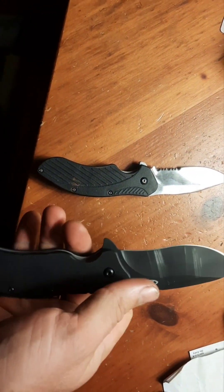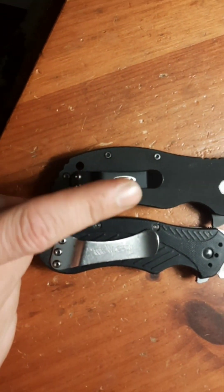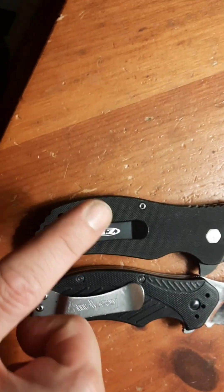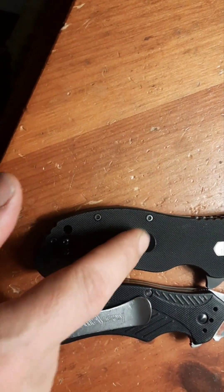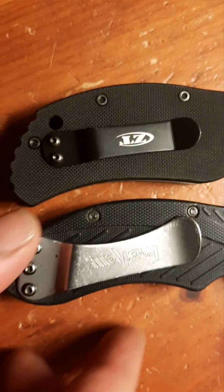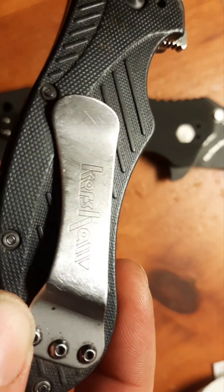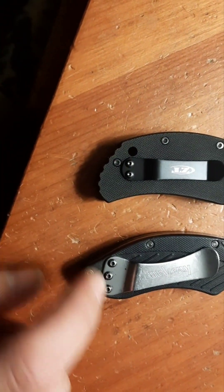Fantastic - feels great, absolute unit of a knife. I do miss the big pocket clip, but this ZT one isn't a jabby one. It's got a nice little spoon shape to it, but nothing will ever beat the Kershaw Clash pocket clip. See the wear on that bad boy - it's spent many years riding in the pocket. Love it - three screws on that sucker as opposed to two.